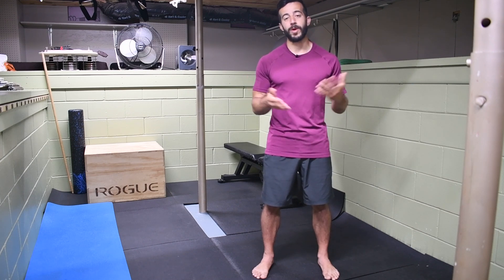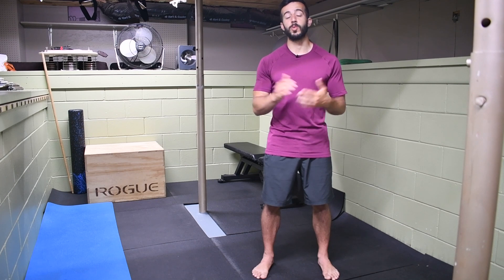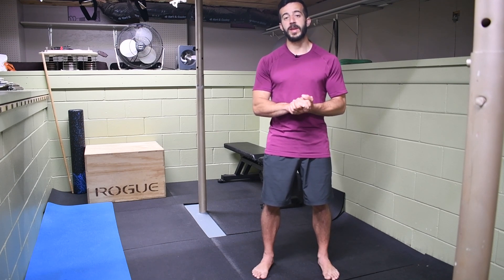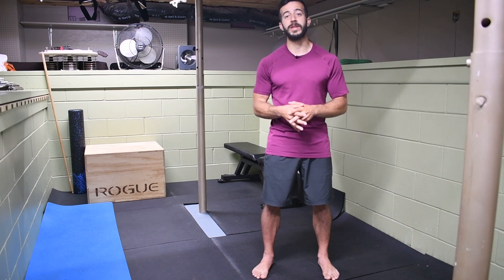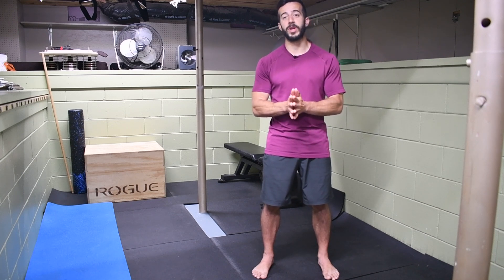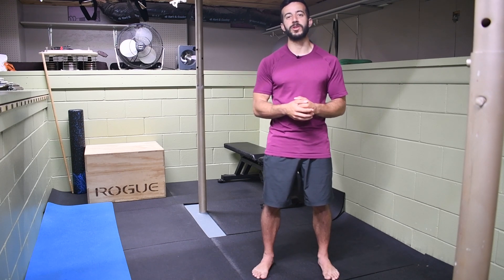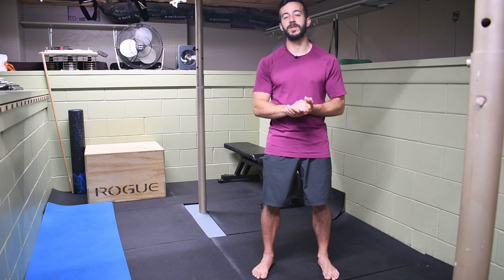Why would you want to use a kettlebell snatch? The kettlebell snatch is a combination of a hinge movement and almost a pressing movement in the vertical plane. You can think of it as a combination of a hinge plus a vertical press in some way, and you'll see that as we talk through the actual movement process.